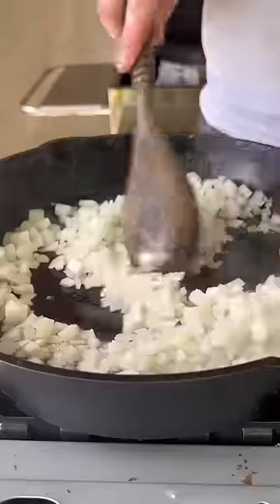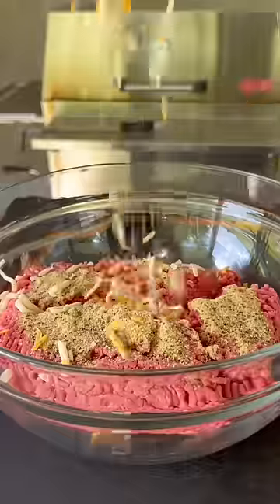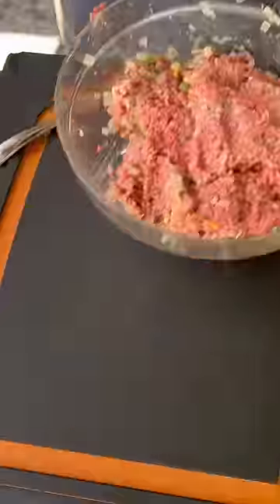Mama's meatloaf sandwich with some beef tallow, onion, jalapeño — we're going to cook that down. 80-20 ground beef with some garlic, pepper, seasoning, cheese, and then that onion and jalapeño.